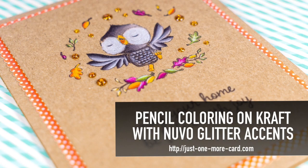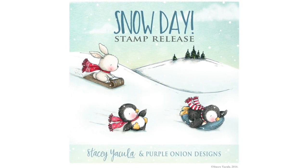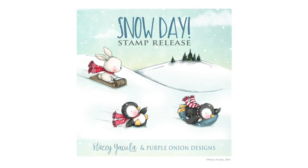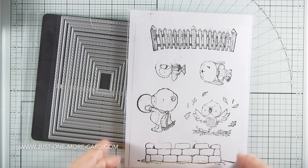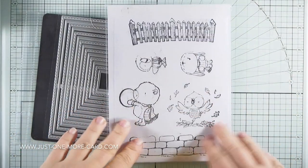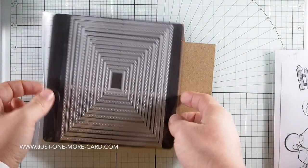Hi guys, Julia here from Just One More Card, and today I have a really fun video showcasing how I'm coloring with pencils on craft, and how I accent the card with Nuvo glitter accents. This also marks the Snow Day stamp release by Stacey Yakulo on Purple Onion Designs. It's November 1st, 2016, so all the new stamps are available today. Some of these stamps you can see here — all except the fans are from the new stamp collection. I'm going to be using Nutmeg today, which is this super gorgeous fall owl.